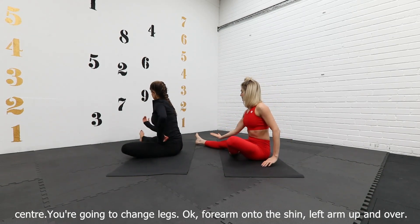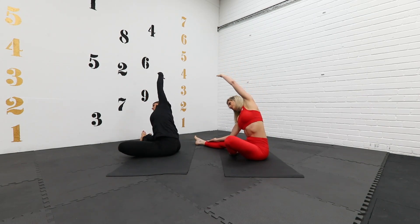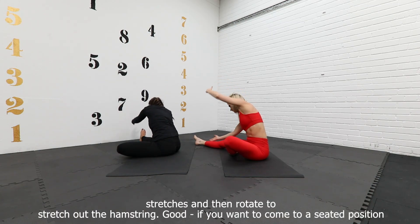Forearm onto the shin, left arm up and over — stretch and lengthen the left side of the body. Nice deep breaths in the stretch, and then rotate to stretch out the hamstring.